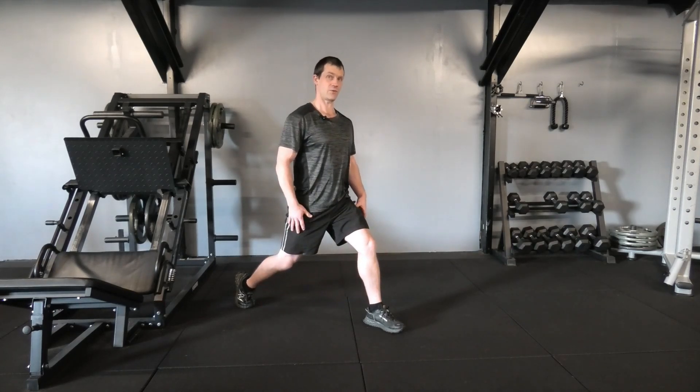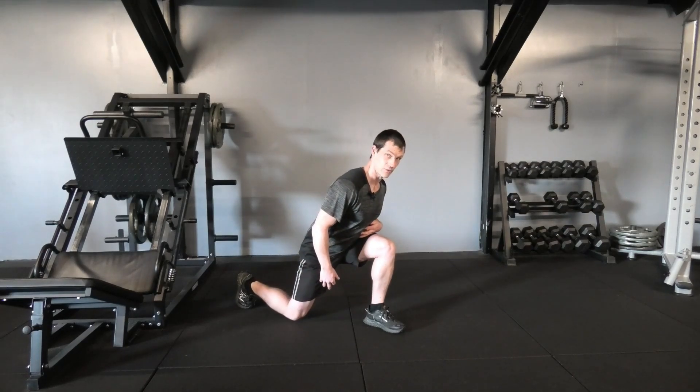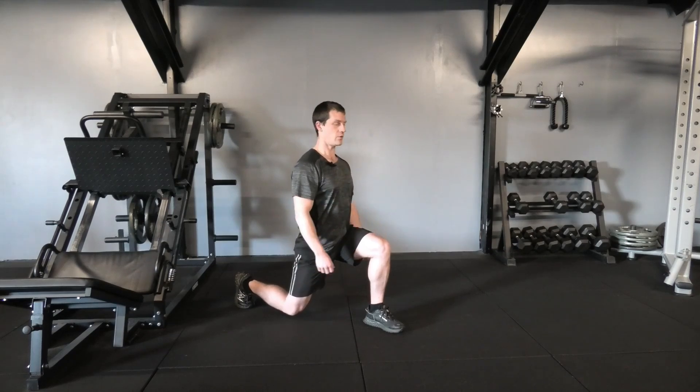A few things to watch out for with this exercise. Make sure as you're coming down, you don't start to lean forward — you want to keep the chest up nice and high, which keeps the pressure onto those quads.